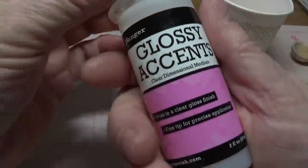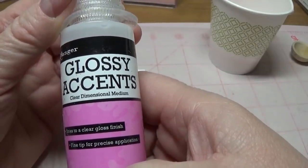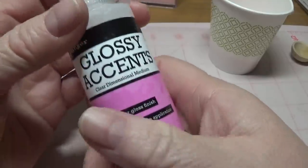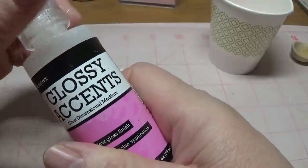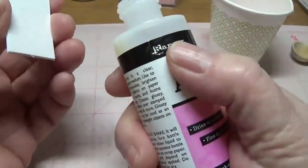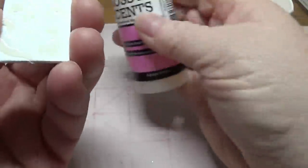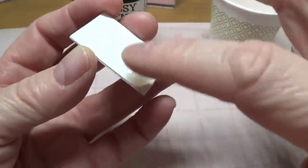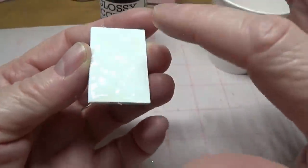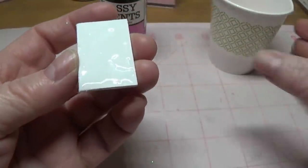I'm using Glossy Accents, and you can buy this at Walmart.com, Michaels, or Joann's. It's made by Ranger, so if you type in 'Ranger Glossy Accents' you should be able to find it. I love this Glossy Accents — it dries very hard and makes a really pretty surface once you give it the final coat.